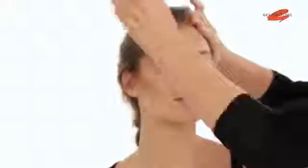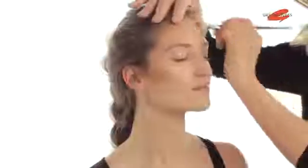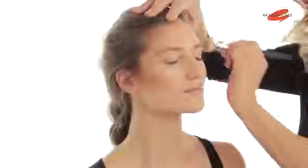So I'm taking the bronzer very gently up onto our forehead, just shaping the face, giving her face real definition. It's almost like I'm shading it.